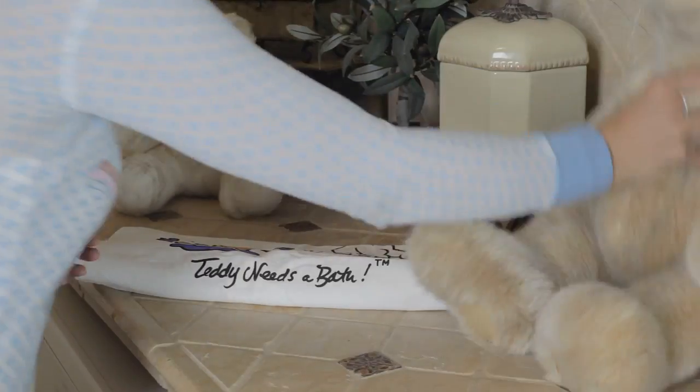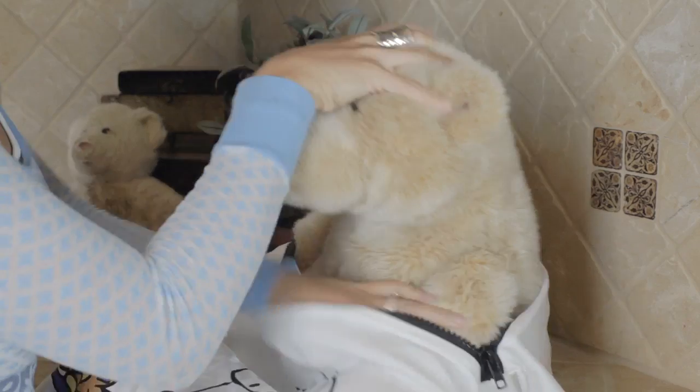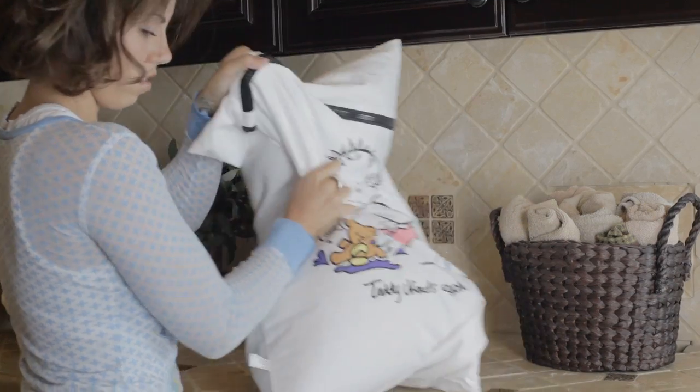Thus came Teddy Needs a Bath, the first wash and dry bag for stuffed toys. It's so easy. Place the toy in the bag, zip it up, then throw it in the washer on gentle.